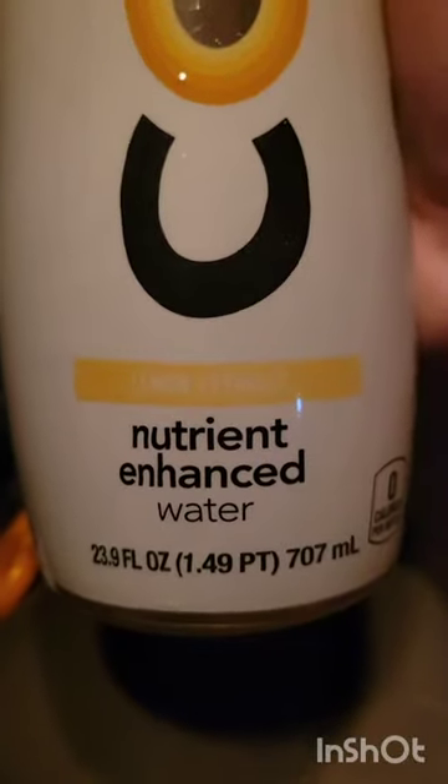Hi my YouTube friends! We're gonna do a taste test of this lemon flavor core. I'm excited because I like lemon flavor — lemon extract. I just got out of the gym and I have not tried it. I was drinking my other water that I made with strawberries.